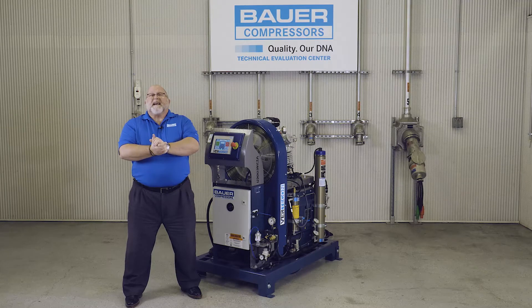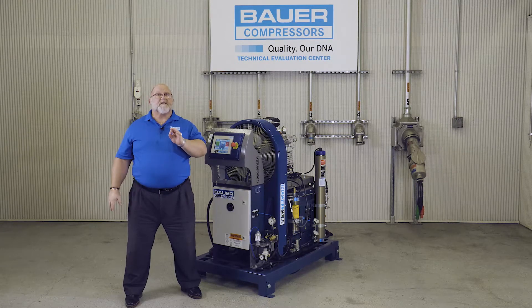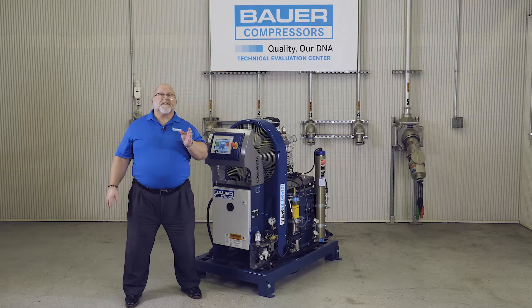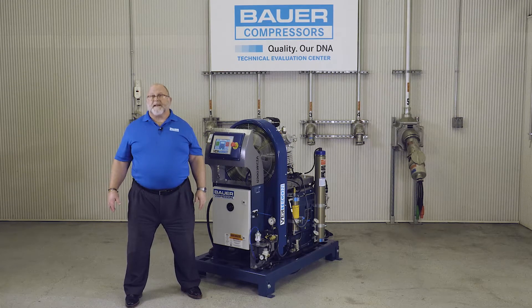Today we're standing here in the Bauer Technical Evaluation Center. Bauer uses the TEC, as we call it, to test our compressors mimicking climatic conditions from the frigid temperatures of Alaska to the scorching temperatures found in the Middle East.